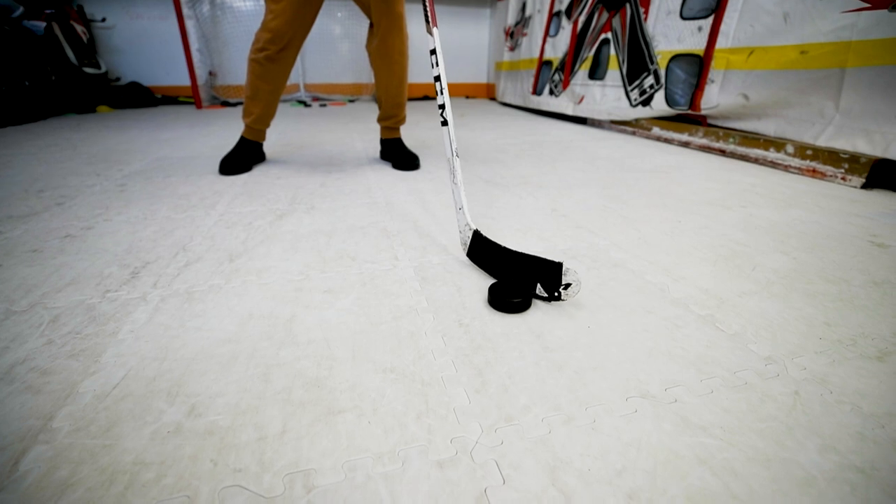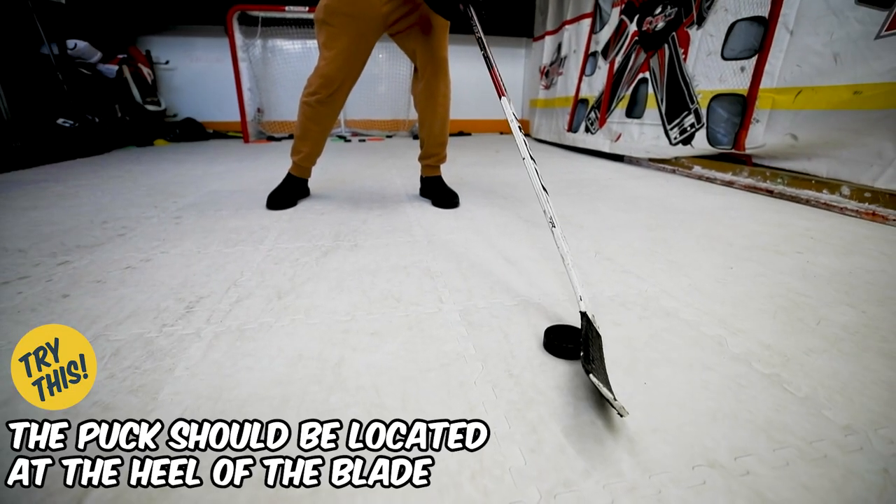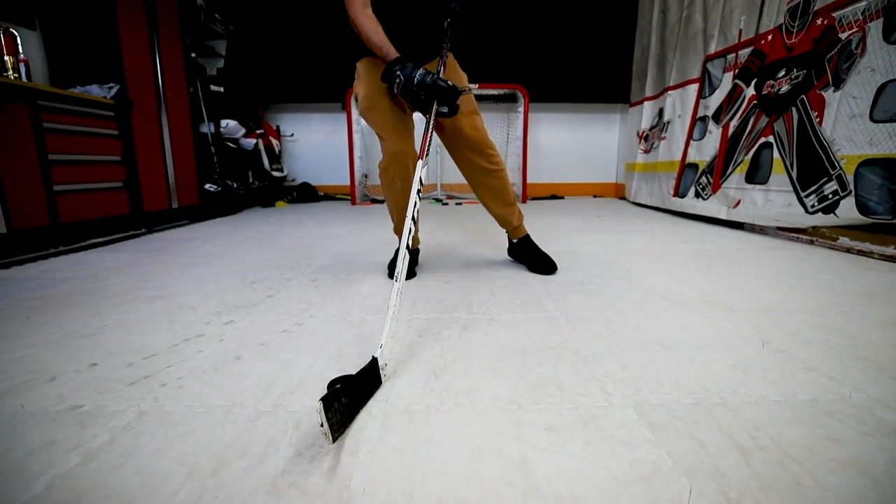You can see where the puck is located — right at the heel. I don't have it near the toe because it would slip off. The curve is in the wrong direction. It's not at the middle because it would slip off. Start with it near the heel, roll that top hand, which will roll the blade. You're gonna keep it trapped in there until you want to release it.